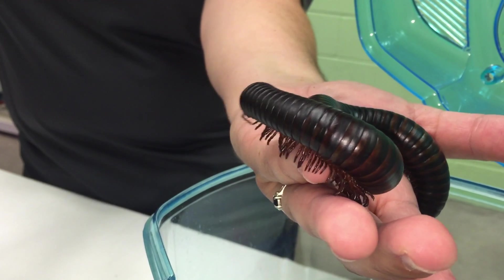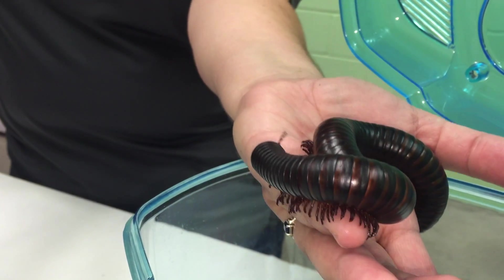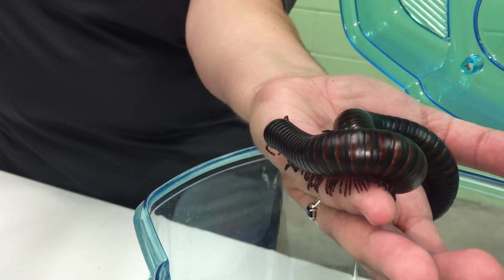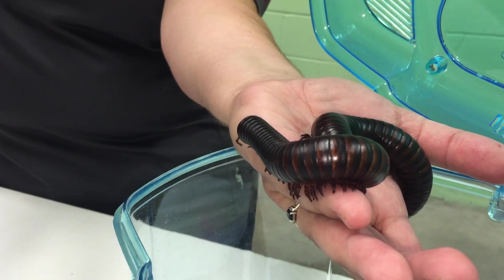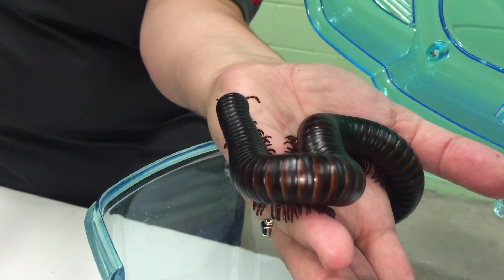Hi, my name is Jill Grayson and I'm the supervisor for the Live Materials Lab here at Wards in Rochester, New York. And we have here Millie. She's a giant African millipede, or Arcuspyrostreptus Gigas, as she's known in Latin.